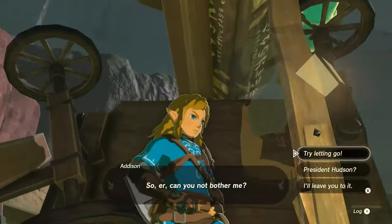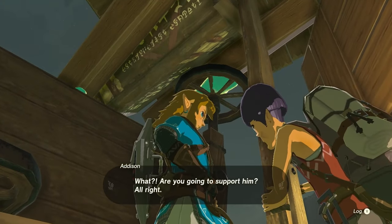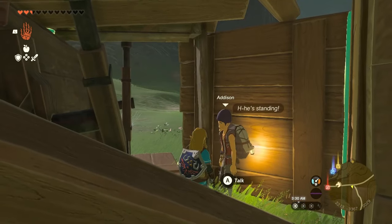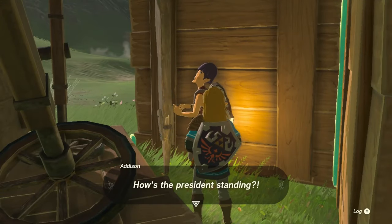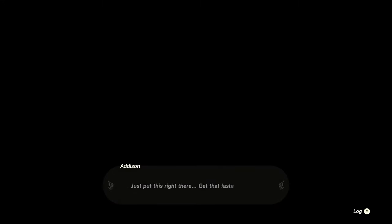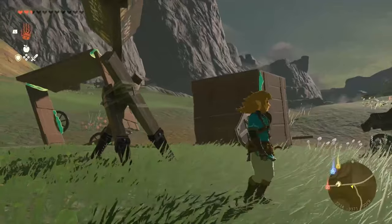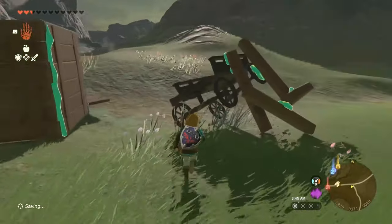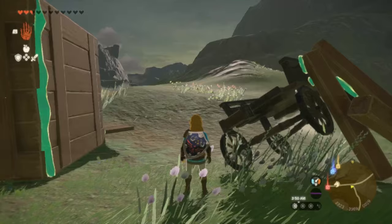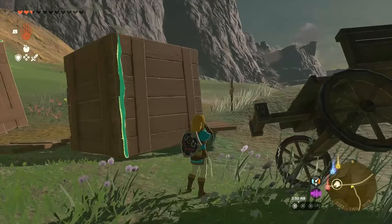Even when half of it falls down — try letting go. It still works. Oh my God. It is so incredibly solid. Perfect. All right. So Addison does his thing, our stuff all gets dismantled. Look at this wagon.